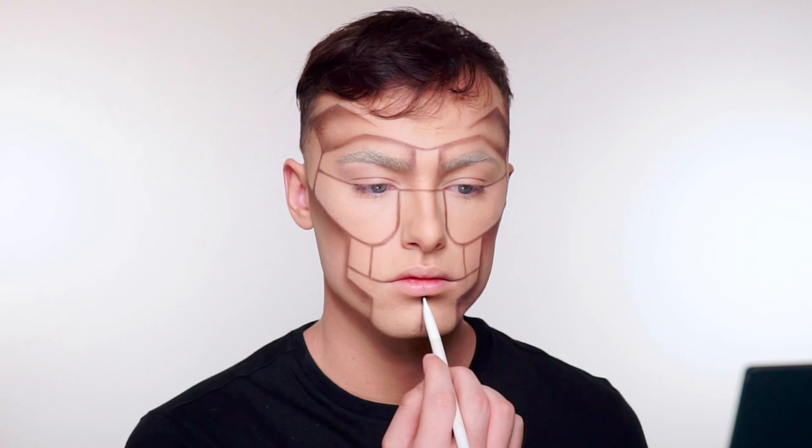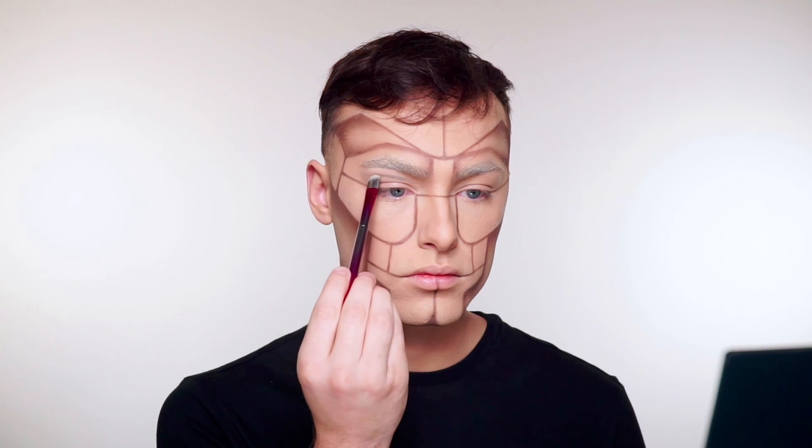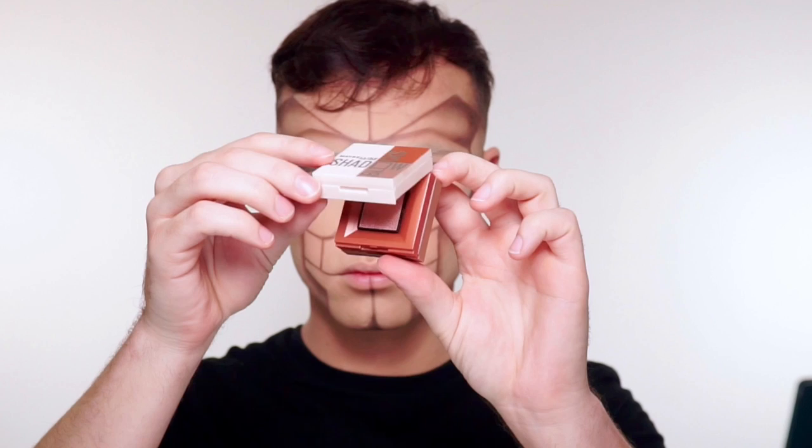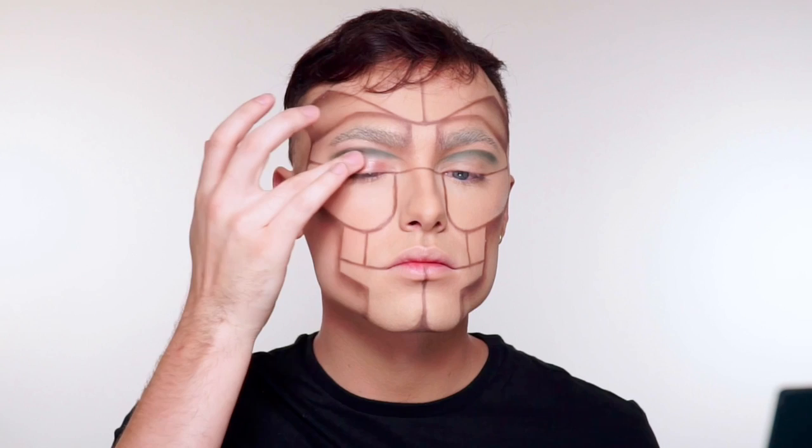I'm going to be using this green eyeshadow and I'm going to put that into my crease, creating more of a graphic line in my crease. I'm wanting this to kind of go with all the lines on the face — I didn't want anything too smoky. The next palette I'm going to grab is called 82nd and Park Avenue. I'm going to use the metallic shimmer shade in the middle and I'm going to apply that with my fingertips.